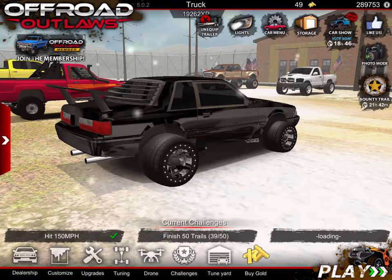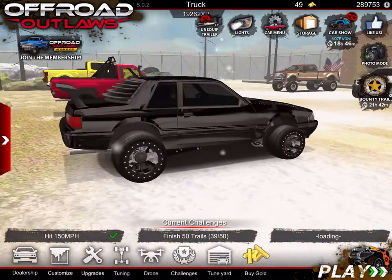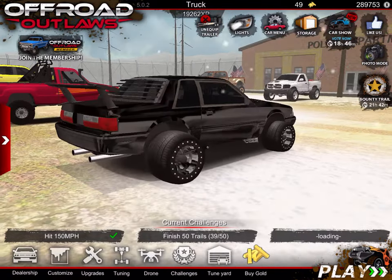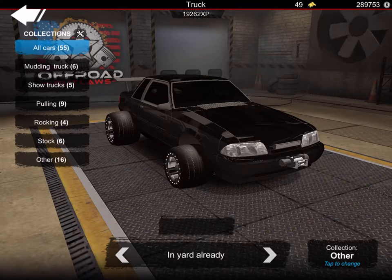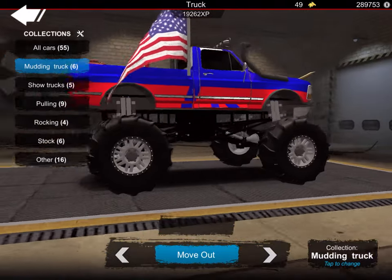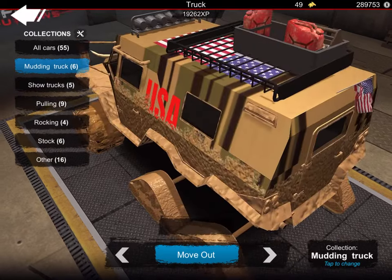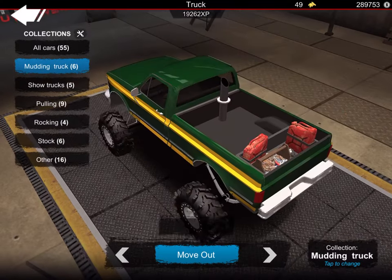Somebody — I forget his name — asked how I lift monster stroke so high, and today I'm going to show you. We're gonna go from the very beginning. Also, the game update is out obviously, if you haven't noticed.